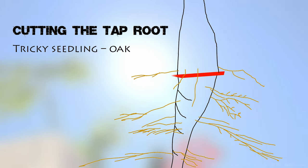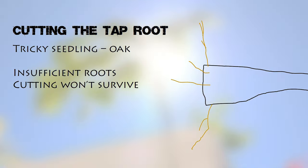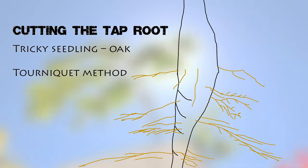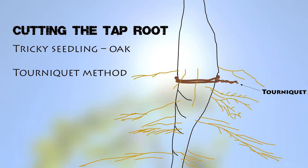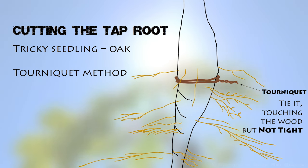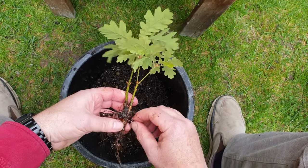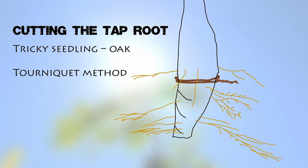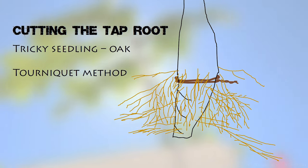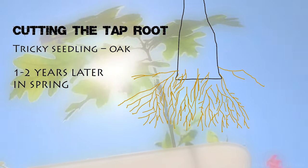If we just chop off that taproot we leave very few fine roots and there's a good chance the seedling won't survive. Now let's look at a different method which uses a tourniquet — just a metal wire wrapped around and tied but not tightly, so it's not immediately cutting off the flow of sap. This method encourages new root growth above the tourniquet, a bit like an air layer would, but with the difference that you're still getting nutrients from the lower roots. We can choose to chop off some part of the taproot now, then over the course of the year you'll get lovely fine roots above the tourniquet level. A year or two later you can remove the remainder of the taproot, leaving your seedling perfect for a future bonsai.